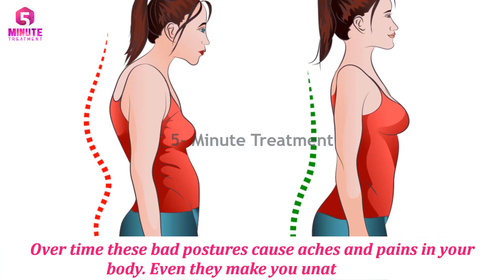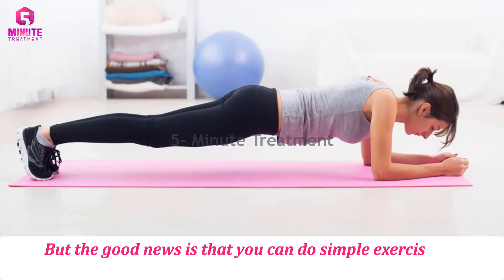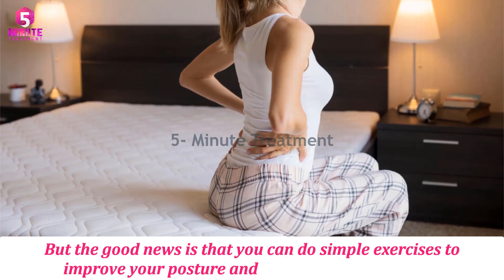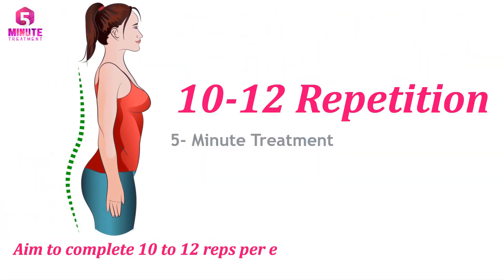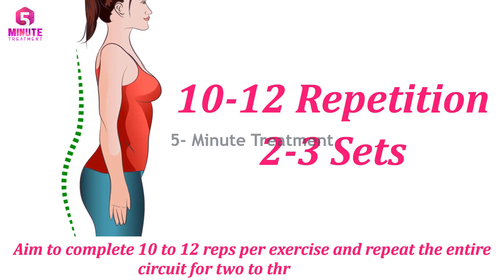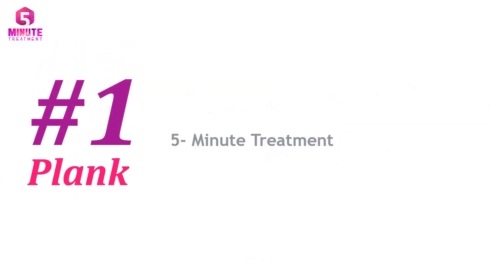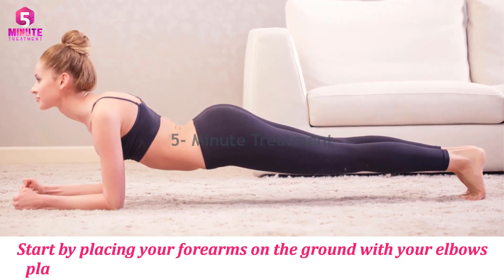Bad posture can even make you unattractive, but the good news is that you can do simple exercises to improve your posture and manage your back pain. Aim to complete 10 to 12 reps per exercise and repeat the entire circuit for two or three rounds. Number one: Plank. Start by placing your forearms on the ground with your elbows placed right under the shoulders.